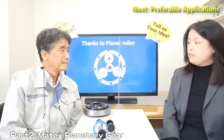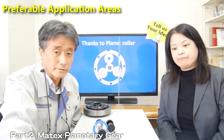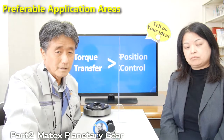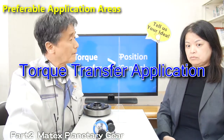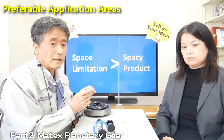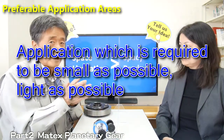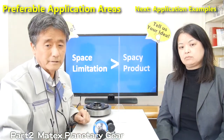I see. Then, the next question is: what kind of application is preferable for Matex gear? That's a good question. As I said, our gear has high efficiency but a bit higher backlash. So our gear would be good for torque transfer applications rather than precise position control applications. By using our product, you can achieve a compact product, so space-limited applications would be a good fit. If you need to make your product more compact and lighter, our gear would be a good choice over a gear head product.